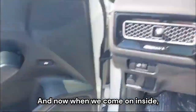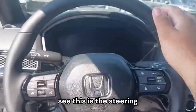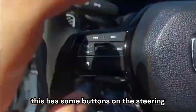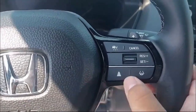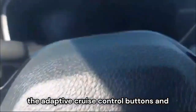We also have chrome door handles. Inside, this is a leather-wrapped three-spoke steering wheel with a gloss black section. It has buttons for volume up and down, lane assist, lane centering on the highway, and adaptive cruise control.